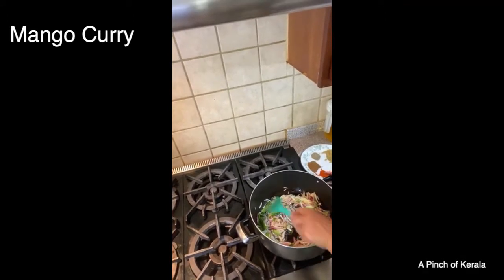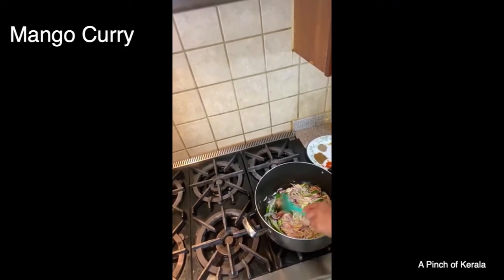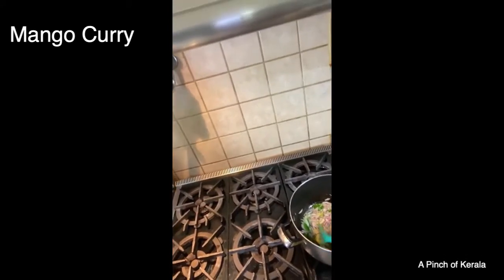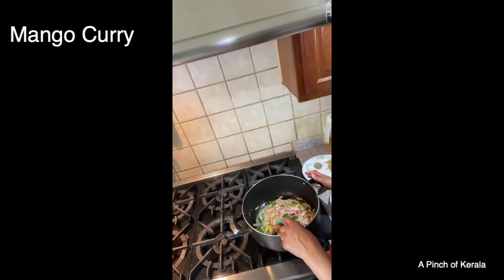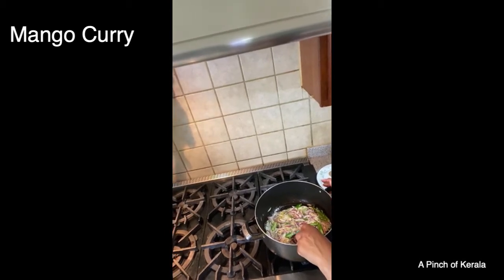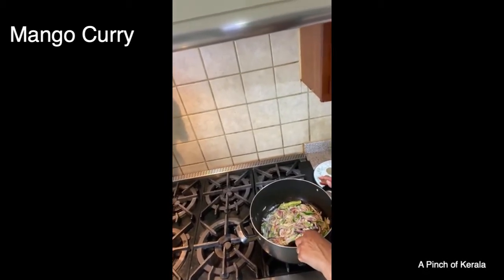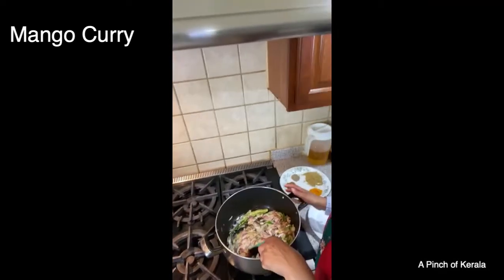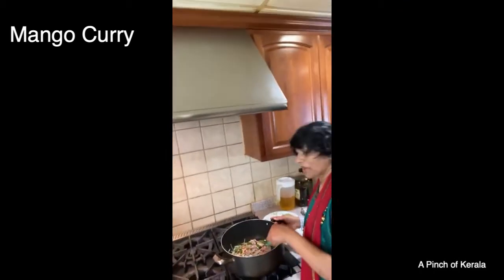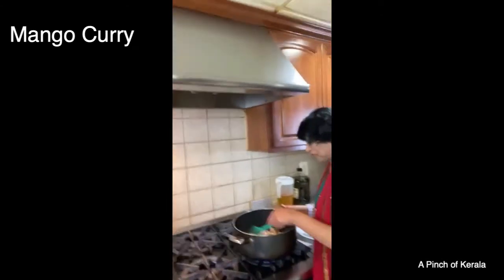It's getting brown. In the comments, if there's a recipe you want us to show, let us know — mommy is staying home for about two months, so there will be more videos coming. Make sure you like, subscribe, or follow A Pinch of Kerala. There are requests for fish biryani, achapam, and banana chips — yes, we can do both of those videos!